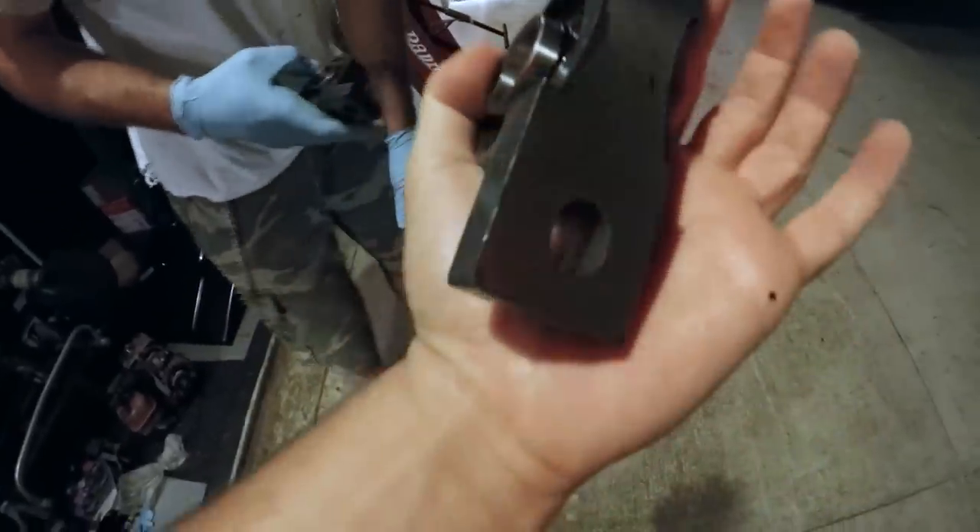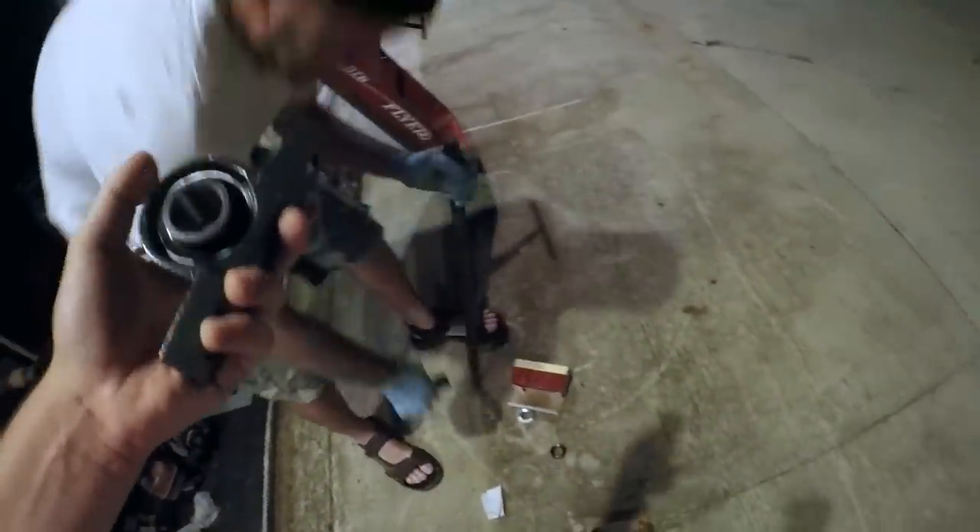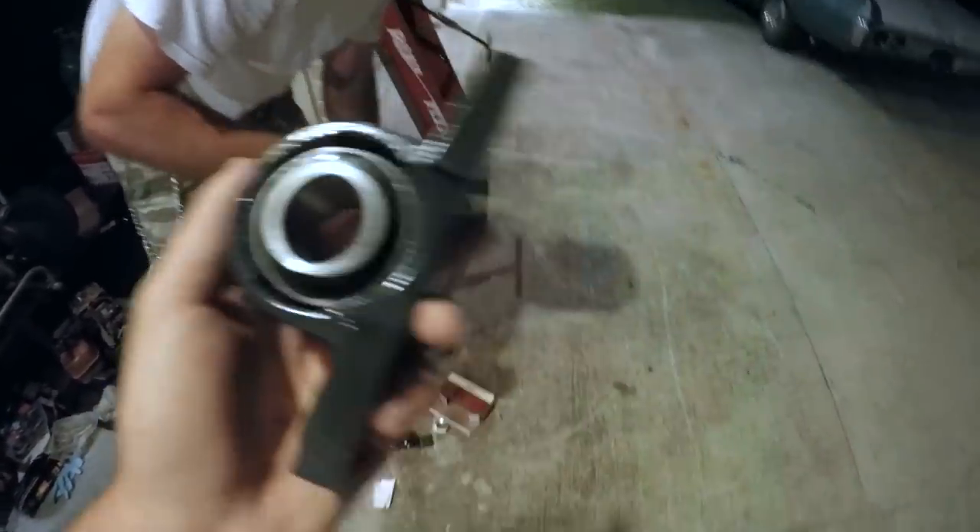This is going to bolt to the frame somewhere — we're not even sure yet. And then the axle is going to go straight through that hole. Then we're going to have some kind of braking system on it, as well as a sprocket for the gear drive.